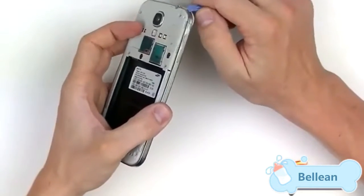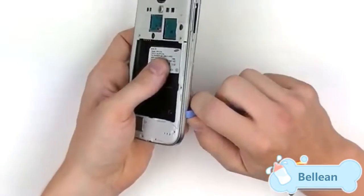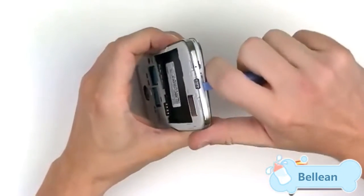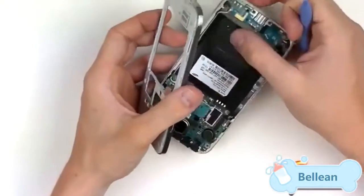Now use your safe open pry tool and pry along the seam right here in between the back housing and the screen assembly. Once you get your pry tool in, it should slide around very easily, just releasing those clips. Pry along all the edges and there we go.